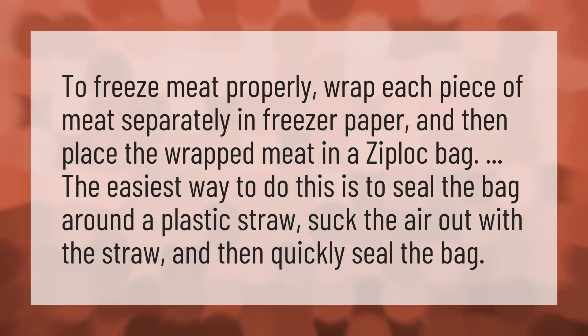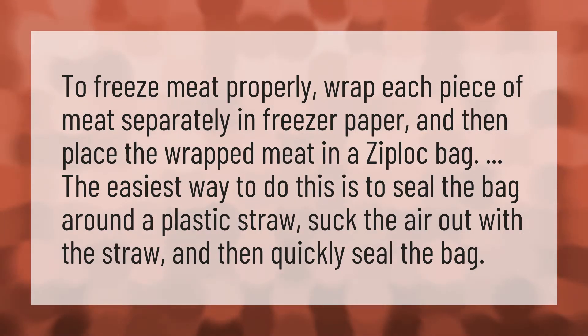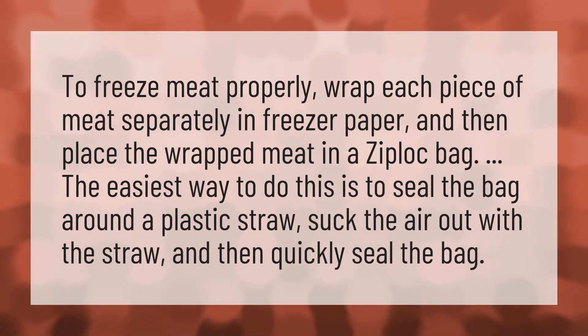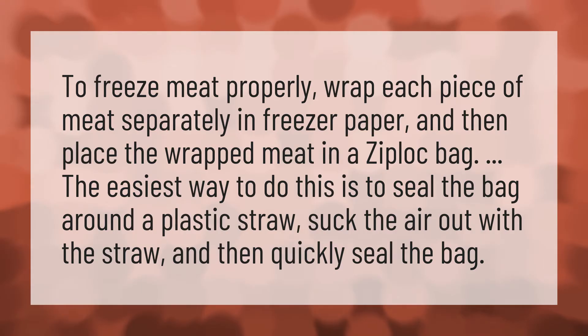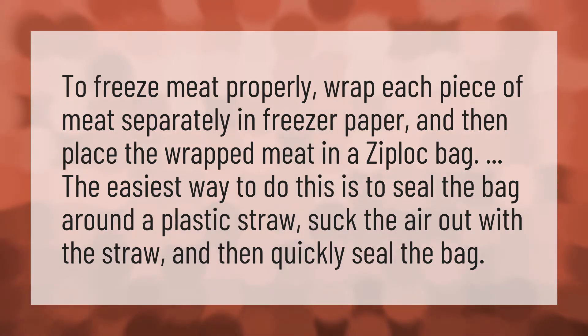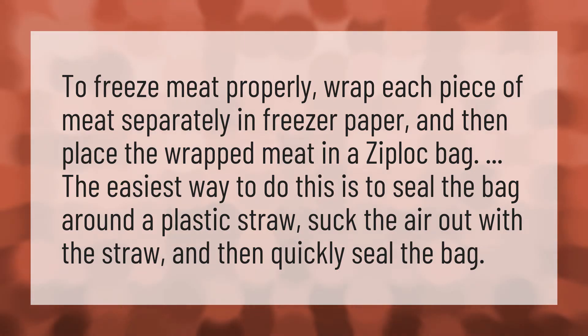To freeze meat properly, wrap each piece of meat separately in freezer paper, and then place the wrapped meat in a Ziploc bag. The easiest way to do this is to seal the bag around a plastic straw, suck the air out with the straw, and then quickly seal the bag.